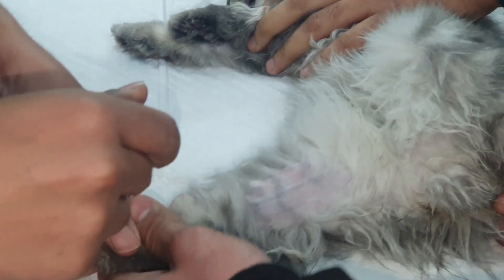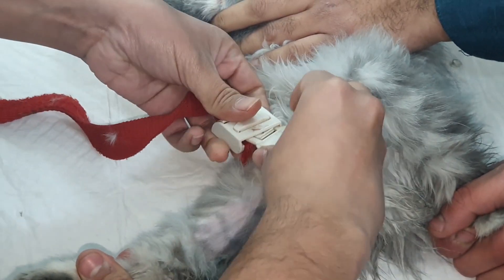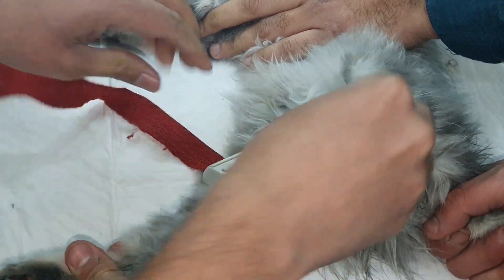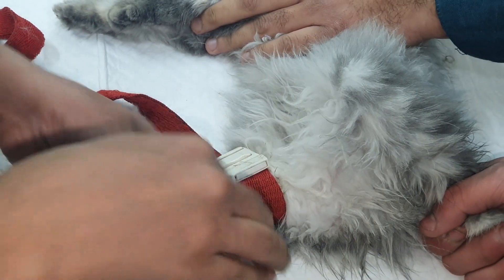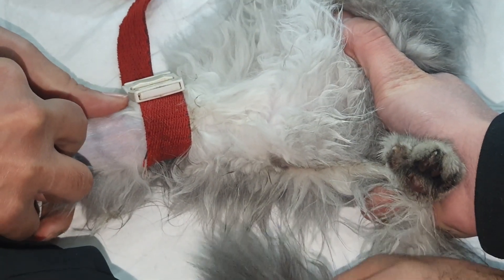Hello and welcome to my YouTube channel. Today we are going to see how to place the branula in the cephalic vein of a cat. For this, we simply shave that area, and using a tourniquet we will put pressure on the vein so that it becomes more prominent. With the swab, we will clean it.